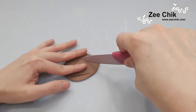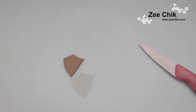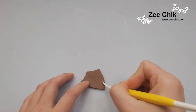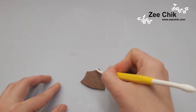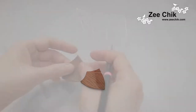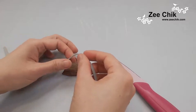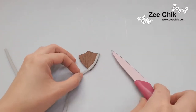Same again, brown paste — cut the shield out and then use the pointy side of the Dresden tool to score some lines to make it look like a wood pattern. Then use the same gray color for the panel and stick on the trimming for the shield.